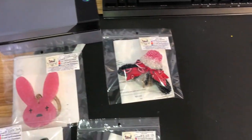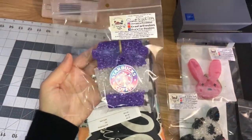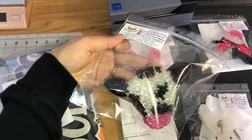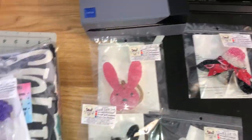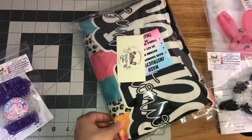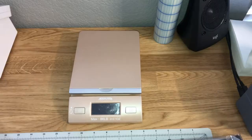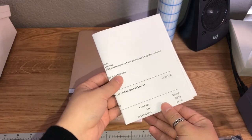On the days that I film my YouTube videos I do not get to push out a lot of orders, because filming and editing does take a lot of my time — it usually takes almost the whole day. So this is all I have for today: I have a few car freshies going out and then a car freshie and a t-shirt. I'm just showing you guys how cute they look and then we're going to get them packaged and shipped.